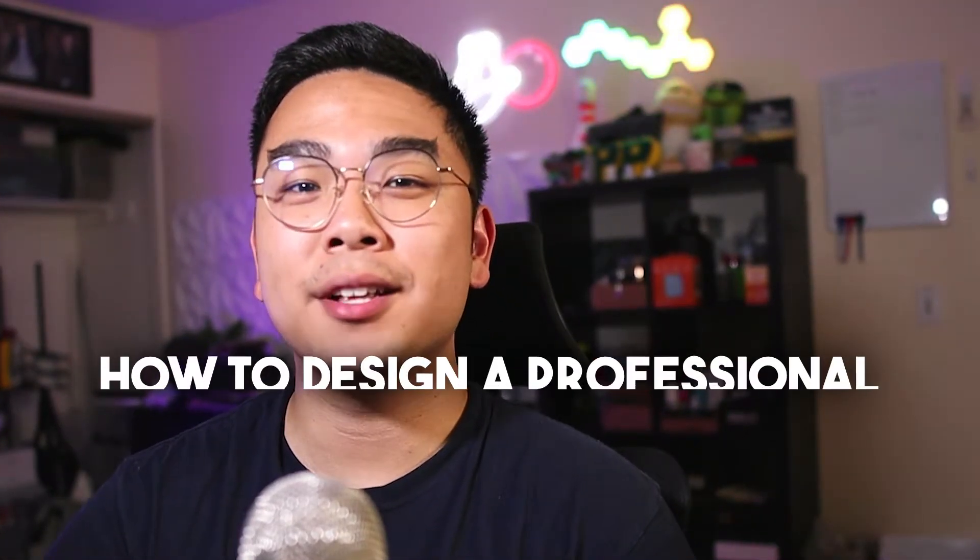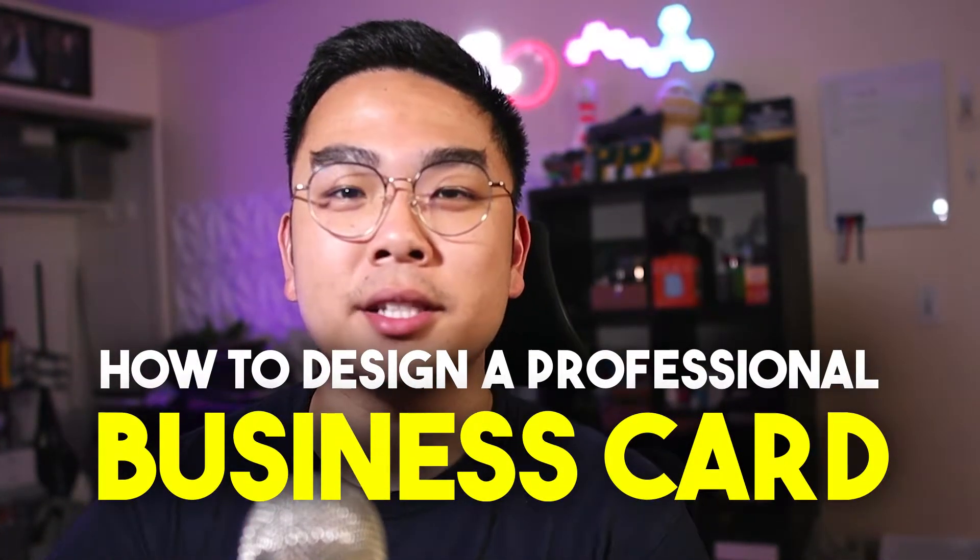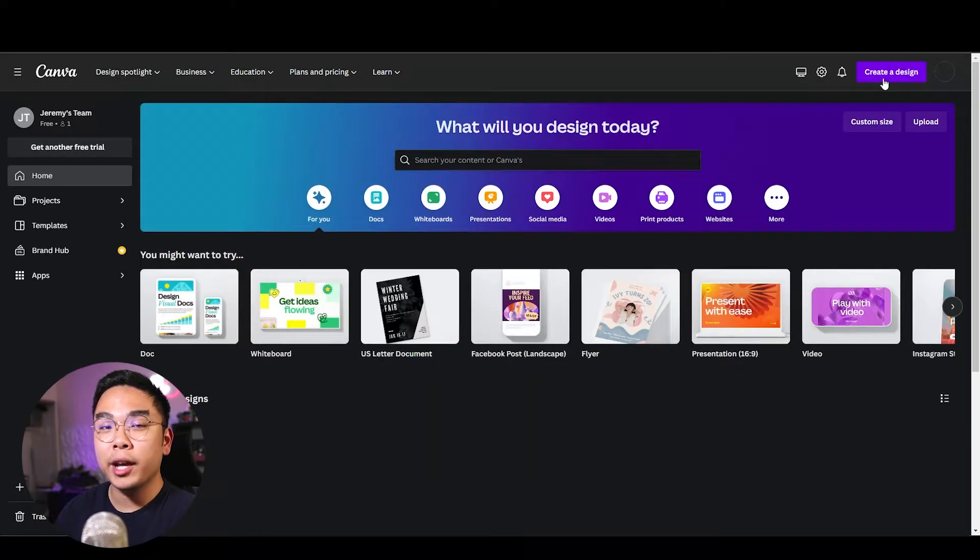In today's video I want to show you how to design a very professional looking business card with Canva. Having a clean and professional looking business card could definitely leave a great impression. I'm on Canva and I don't have Canva Pro — I just want to let you know I'm on the free version.